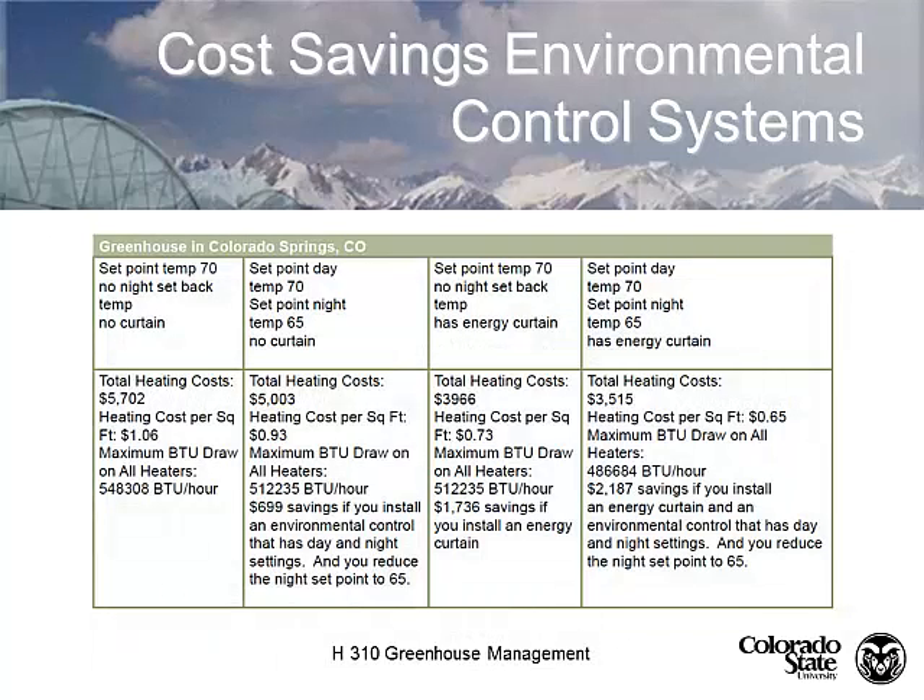For cost-saving examples — this is from your textbook, actually from Pikes Peak Greenhouses in Colorado Springs — you can see how the set points change with and without energy curtains and how that affects your heating cost.